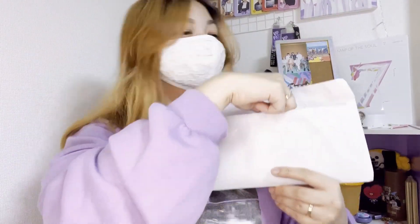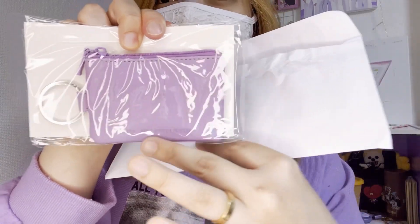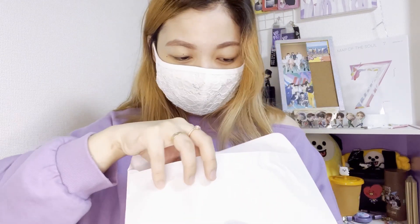Oh yes, this cute little purple pouch — it's so cute! It looks like a key holder. Let's open this up later. Okay, let's check the next content of this envelope.